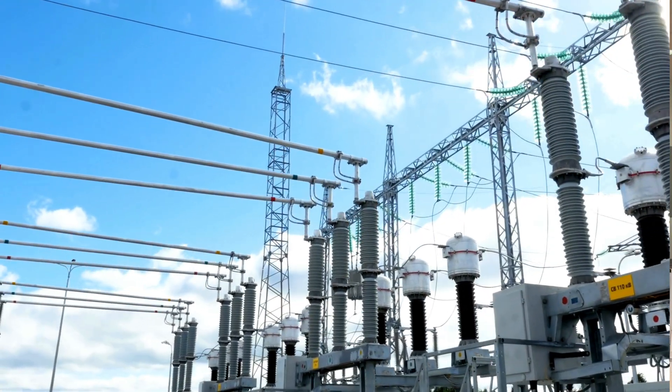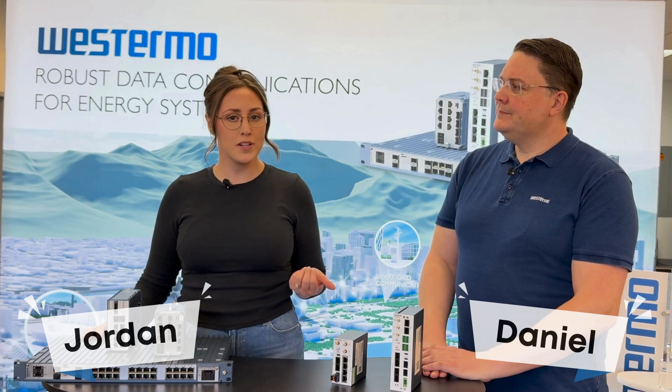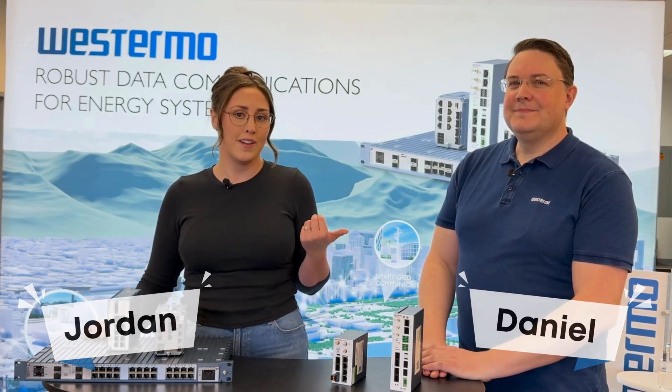Substations are popping up everywhere. They've been around for a while, but there's this new topic that's trending — new conversationally at least — substation automation. That's why I'm here at Westromo with Daniel and he's going to tell us a little more about it.